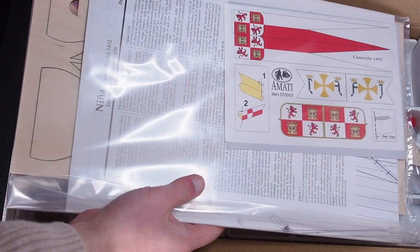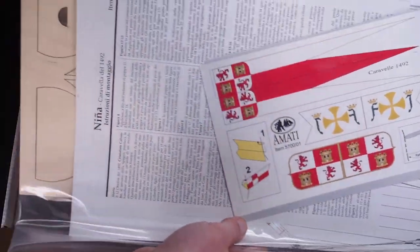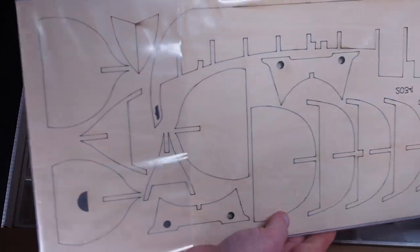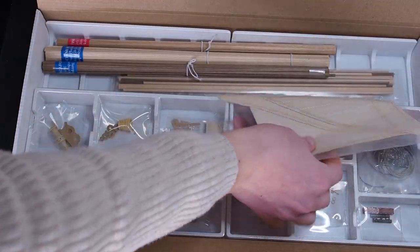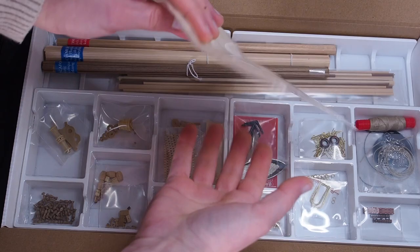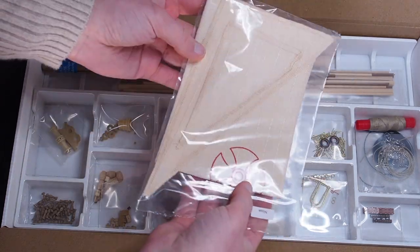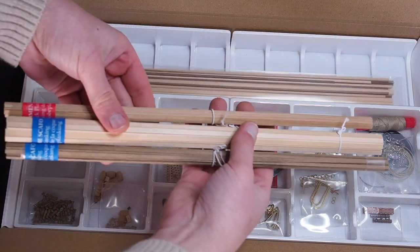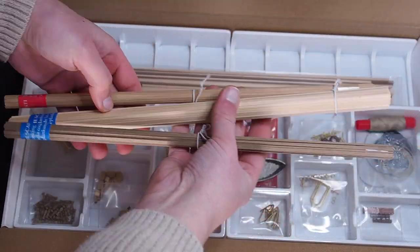Let's not waste time and see what's inside this little baby. In the first plastic bag we find the instructions, the plans, the keel and the bulkheads, and the flags. In another bag we find the ready-made sails, the wooden strips for the two layers of planking for the hull, the wooden strip for the deck, and the dowels for the masts.